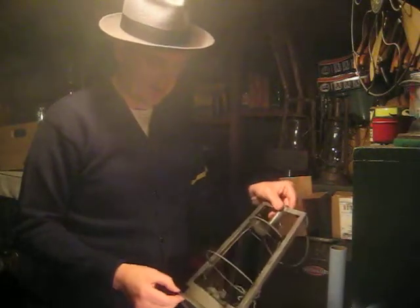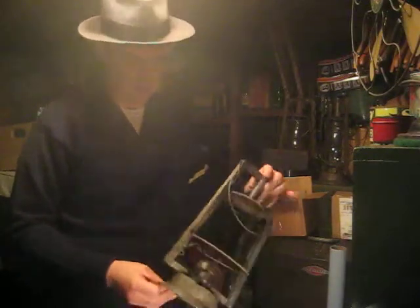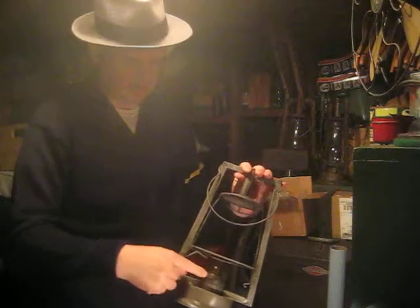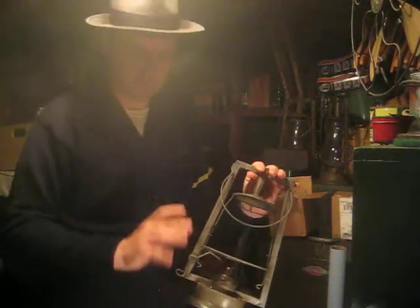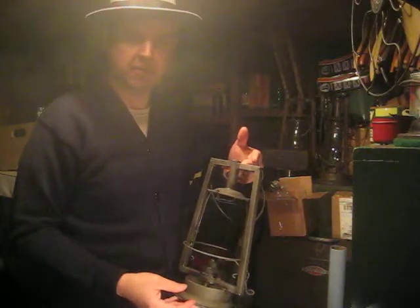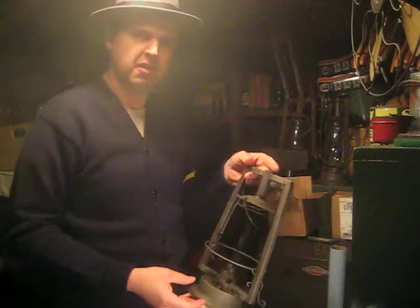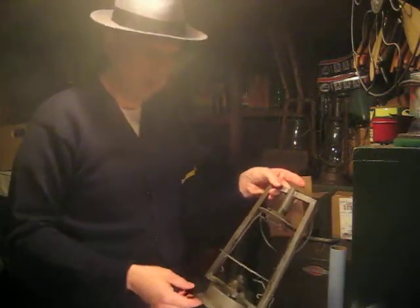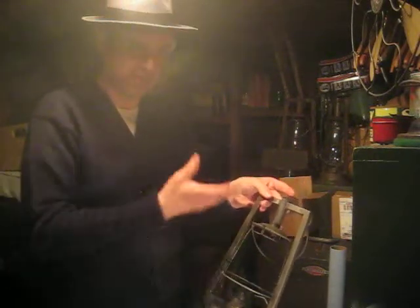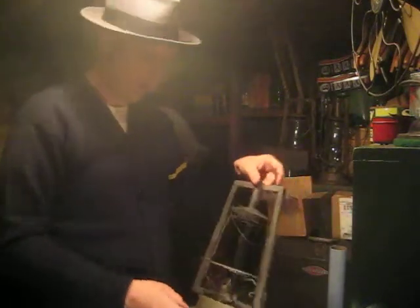She came out good, I think, and I gave it a good treatment of WD-40. I'm not going to go crazy on the burner cap — I'm going to leave it kind of dark and aged. I want it to still look like a 120-year-old lantern. That's one of the draws to these things: they have history, and they age with grace, especially if you remove the rust and you can actually see the grain of the metal. It's got some great character here.